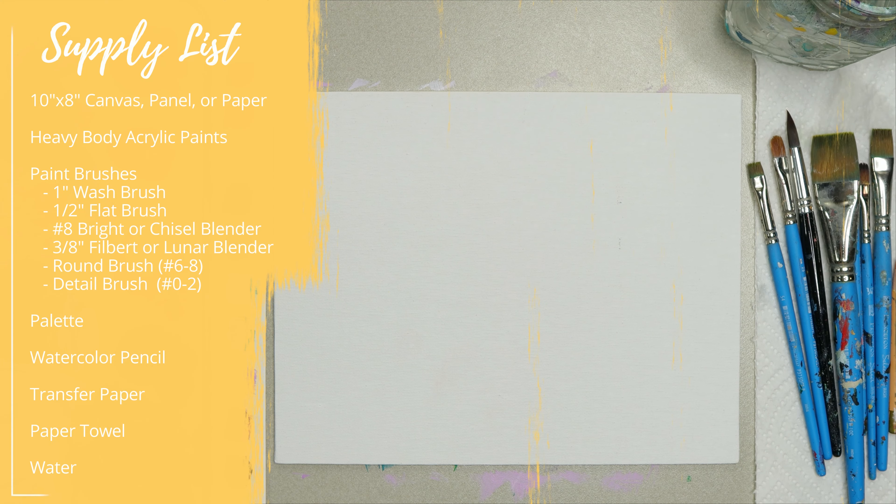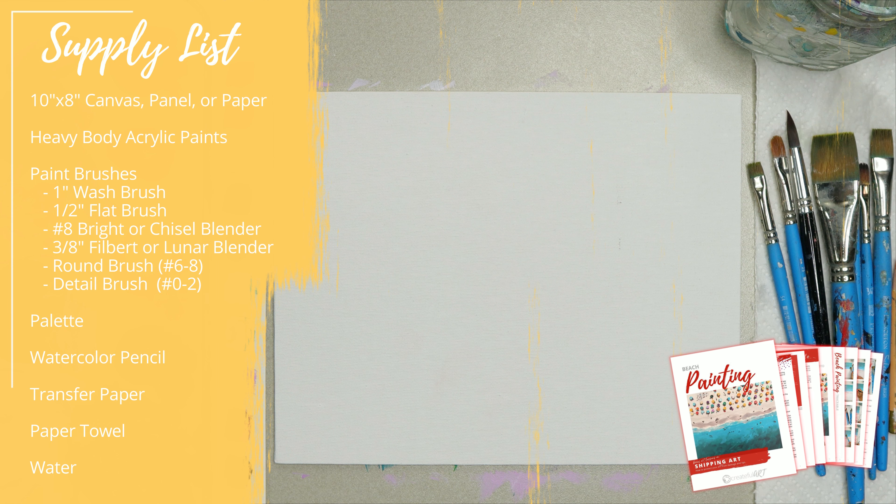Let's go ahead and grab our paints and our supplies. The list of them are in the description of this video, and if you have the lesson plan that goes along with this video, they're in there as well with color mixing help and all the fun things that go along with this lesson.